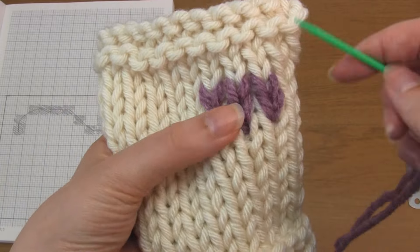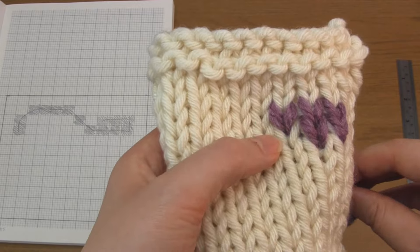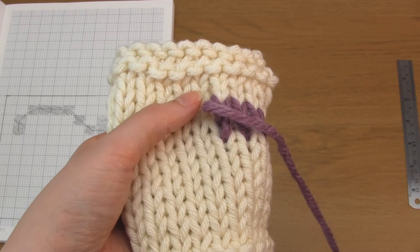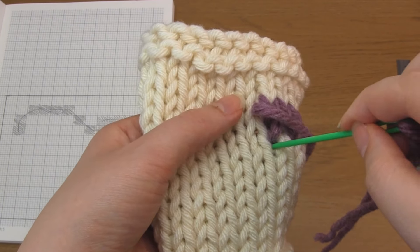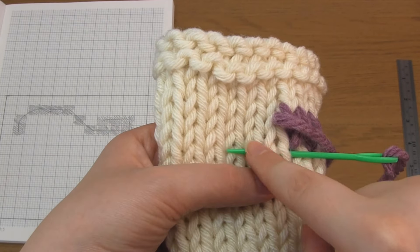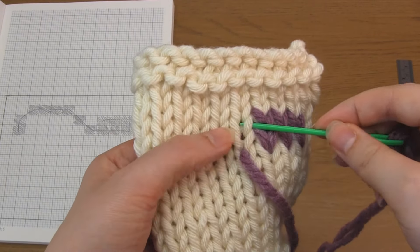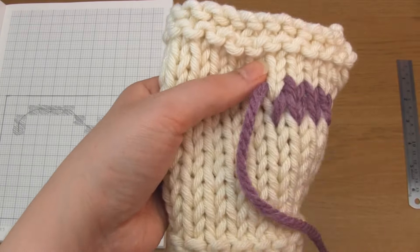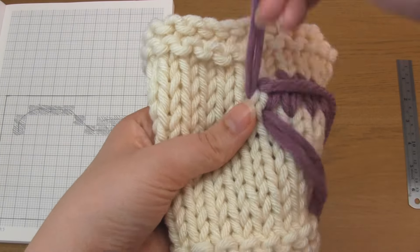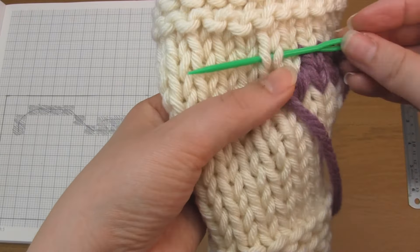If you need to, as you go along, you can use your yarn needle to adjust the tension of your duplicate stitches. You want to make sure that they fully cover the stitches below. If you want to speed up the process, when you go back down through the base you can come up through the base of the next stitch you're going to duplicate at the same time — that just cuts out one extra step. For the rest of the pattern it's just the same concept repeated. As you go along, you might also want to stretch your knitting a little bit just to make sure the tension is not too tight.